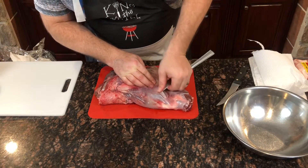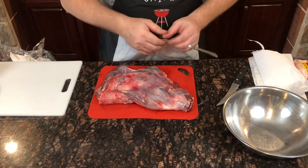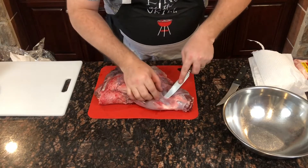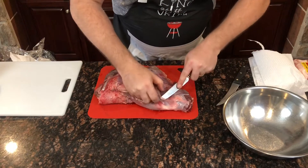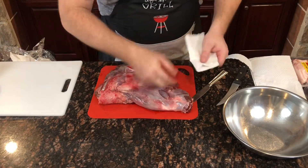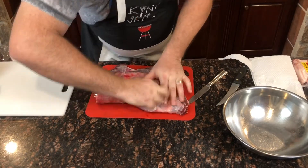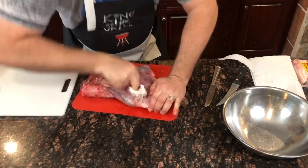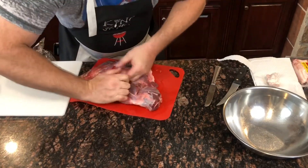If I pull on it, look at that. The easiest way to get rid of it is to take a butter knife — the reason you use a butter knife is because you don't need to cut anything, you're just sliding it underneath. Then you can take a little piece of paper towel once you get enough lifted off, just grab it. The paper towel helps you grip the silver skin easier, and then you just pull it back. Once you get your fingers under it, you can start working it back like that.